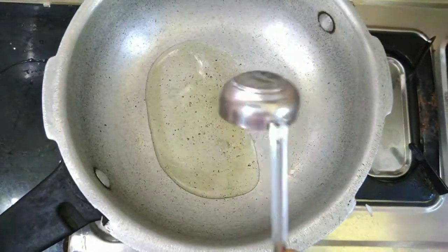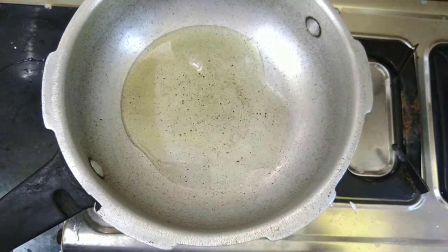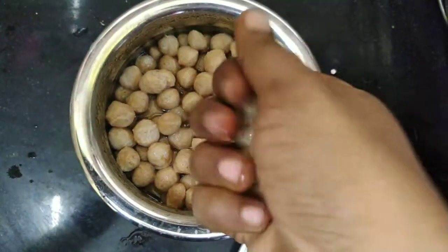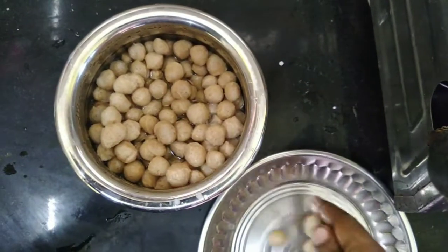Add 3 spoons of oil to make the meal maker. Then add 3 spoons of oil. Add 2-3 spoons of water when heating.